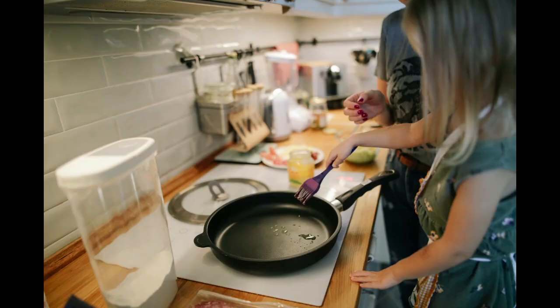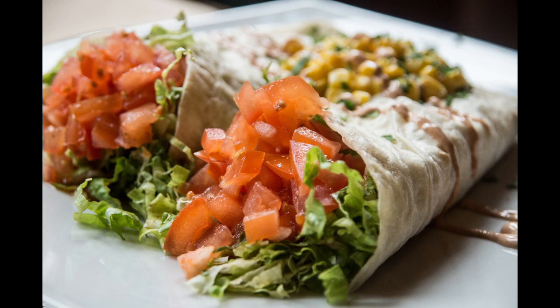Fold the sides of the tortilla over the ingredients, then roll it up tightly from the bottom. Heat a skillet over medium heat and lightly spray with cooking spray. Place the burrito seam side down on the skillet and cook for two to three minutes until the bottom is lightly browned. Flip the burrito over and cook for an additional two to three minutes until the other side is browned.